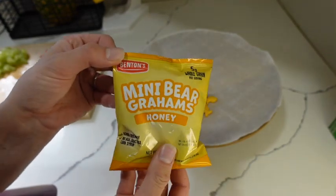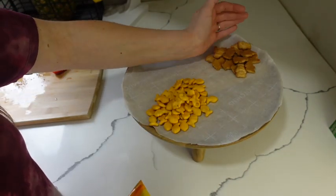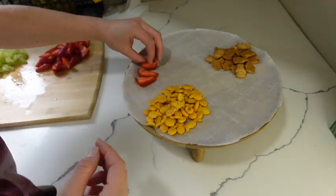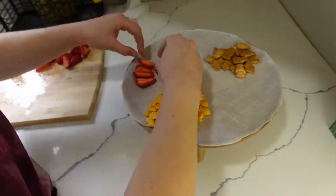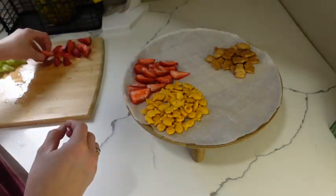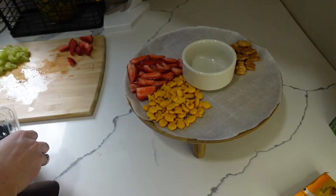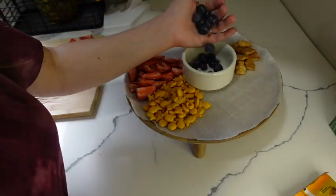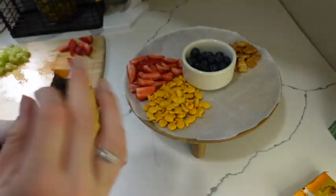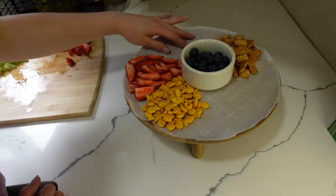Then I'm going to be going in with these mini bear honey grahams. I'm going to start laying out the strawberries, then put the blueberries in. I'm going to add another pack of the honey grahams. Next, I'm going to be putting the grapes — just going to put them right next to the strawberries.